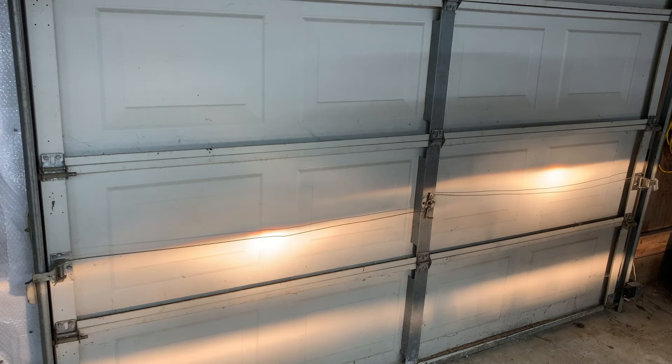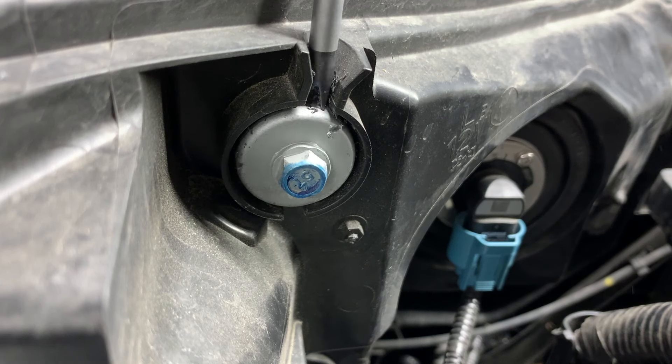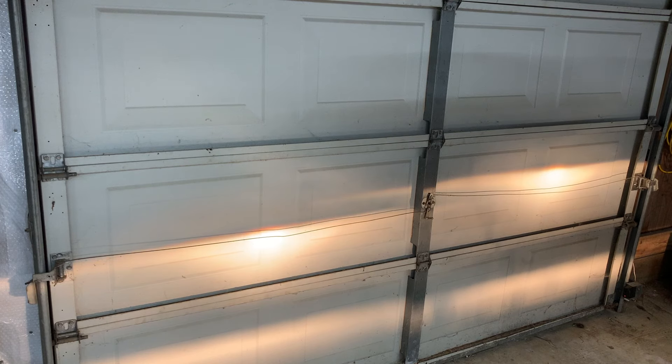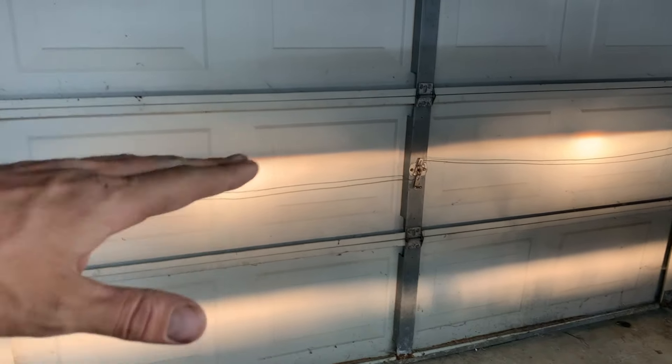I'll speed this video up so you guys can see it moving a little quicker. Now I've got the one on the left nice and leveled out with the one on the right.